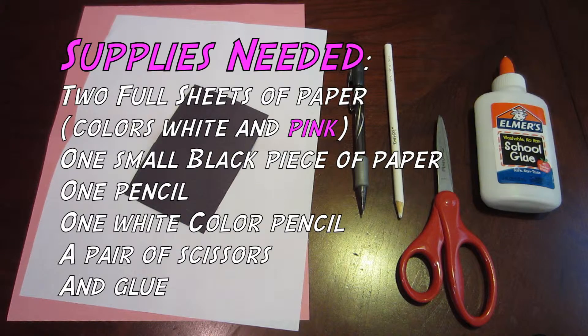Supplies needed are: two full sheets of paper in colors white and pink, one black piece of colored paper, one pencil, one white colored pencil, a pair of scissors, and glue.